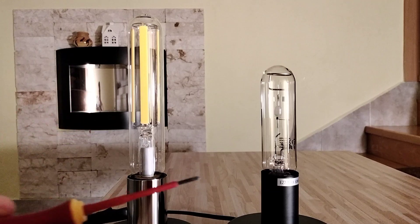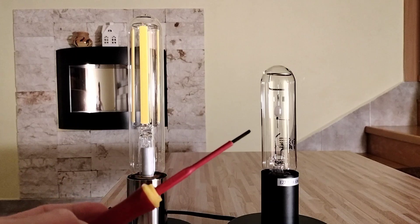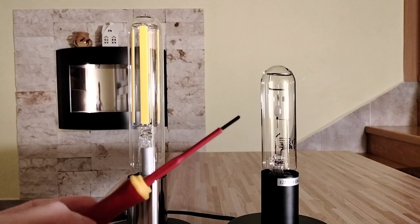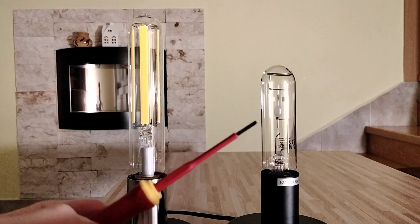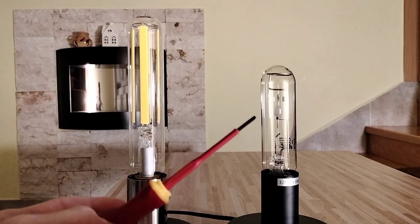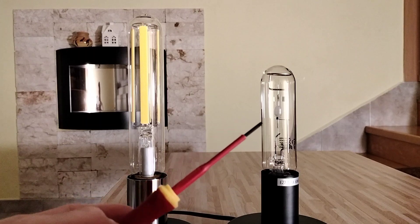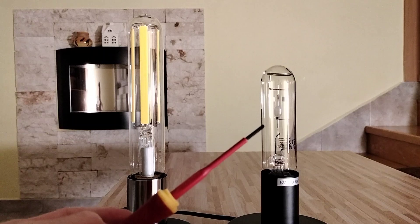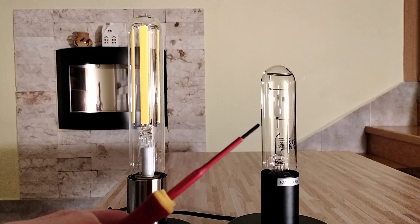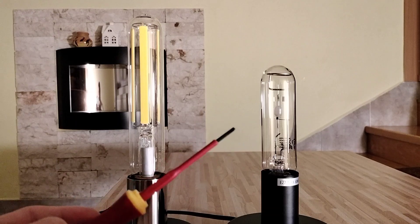And this metal halide lamp uses ceramic technology named Powerball from Osram. We have here this arc tube, in which is a mixture of argon, mercury vapor and metal halides — of course, because this is the metal halide lamp.